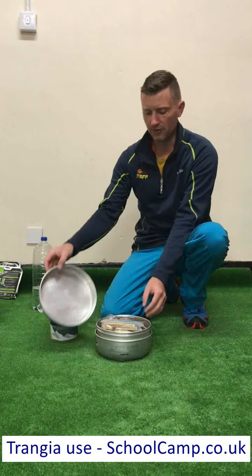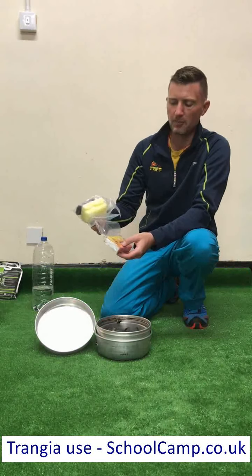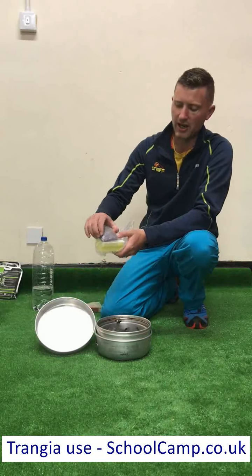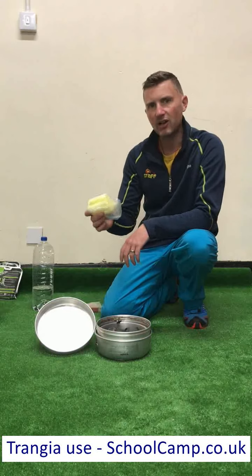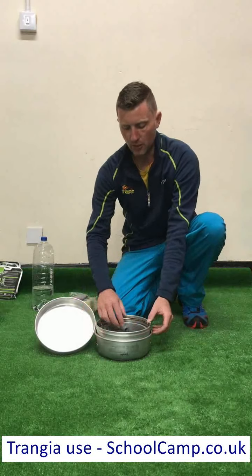This is the lid or the frying pan. Inside I've added a few little extra items that are very useful. I've got my box of matches in a plastic bag to keep them dry. I've also got a cleaning kit with a sponge and a soap-filled pad for washing up at the end. These aren't supplied when you get the Trangier, so make sure you've put them in there ready for use so you know where they are.